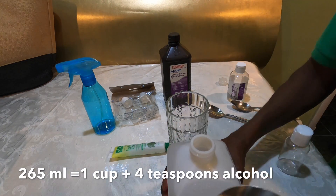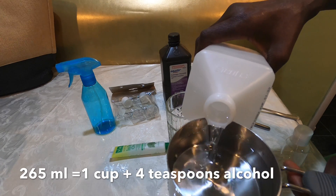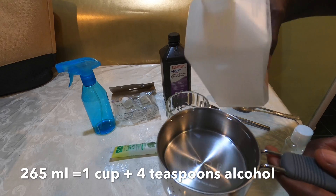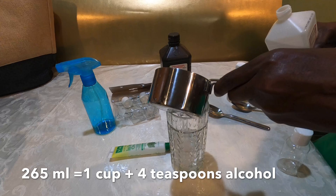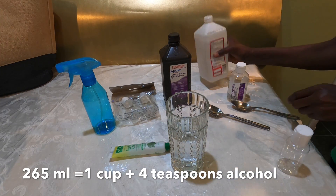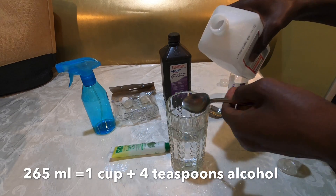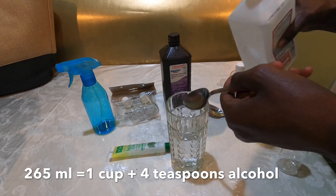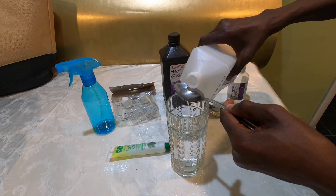Now we empty the glass of water and start our measurement. With 91% alcohol, we need one full cup of alcohol plus four teaspoons of alcohol. So we pour the one cup into our mixing container, and then we add four teaspoons of alcohol.